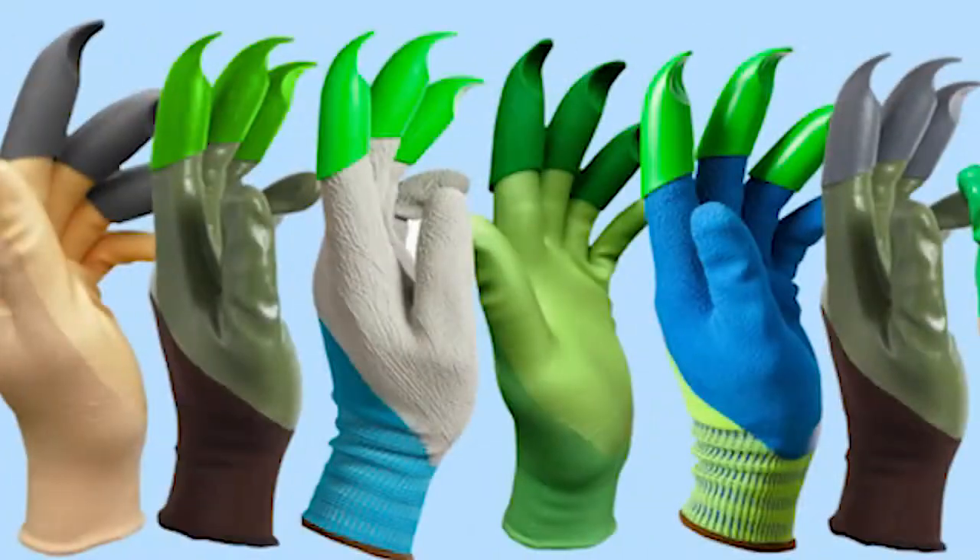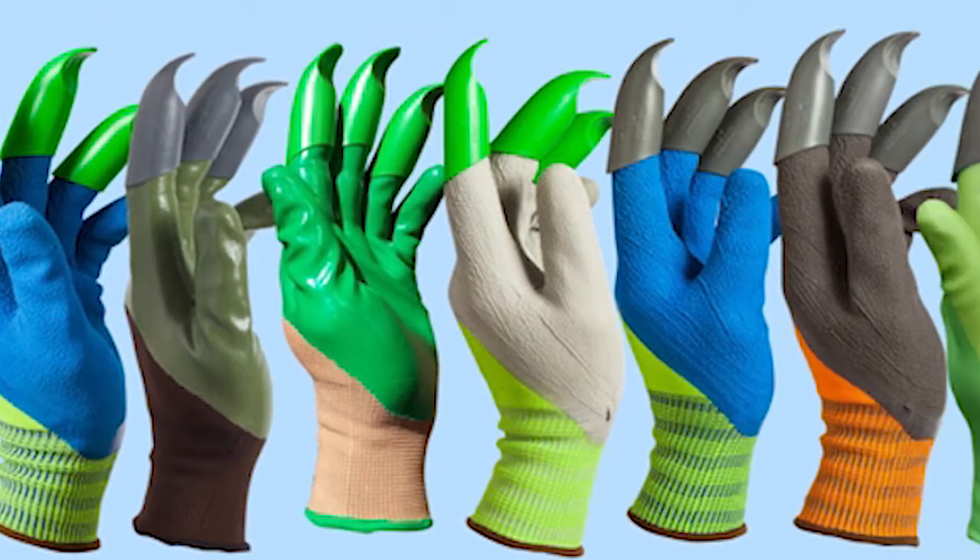Plenty of colors, men's and women's sizes, made mostly right here in the USA by an American company.